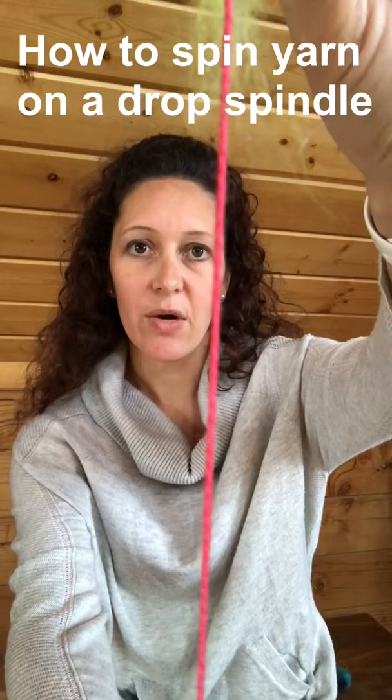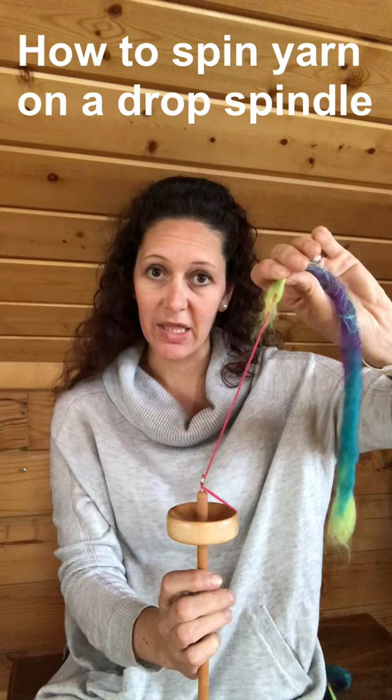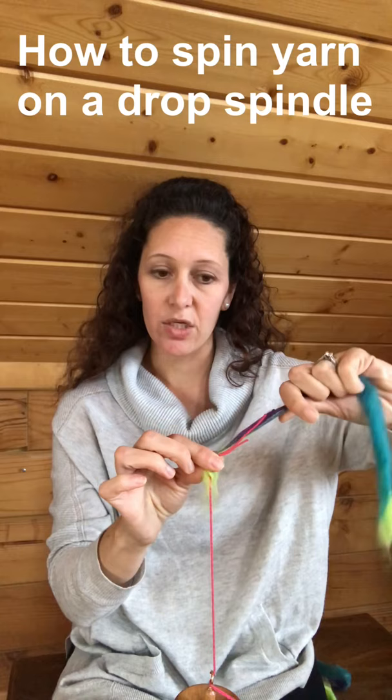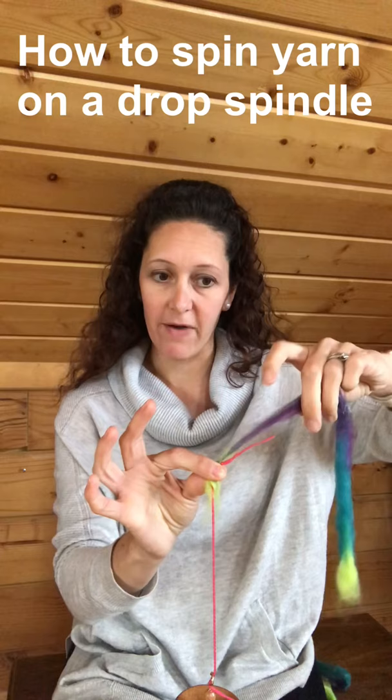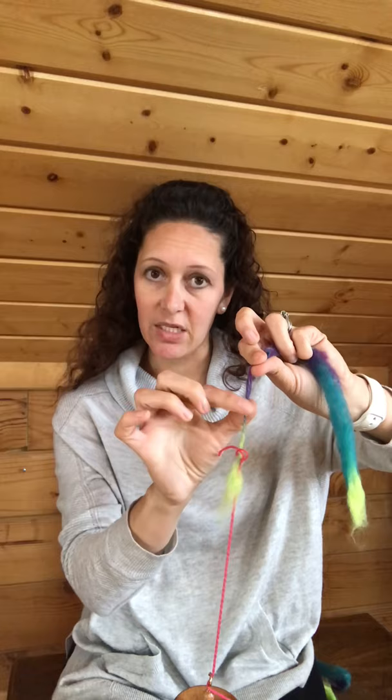What I want is for that spin to start traveling up onto this drafted fiber, but not completely. My left hand is pinching this together because I do not want that spin to travel all the way up — I need to control it and decide how much is going to go onto the fiber. See how I'm pinching with my right hand now — I never let go of where that fiber is controlled. I'll come up here and pinch with my left hand and let go with my right, and now you can see how that spin started twisting and spinning into my drafted fiber.